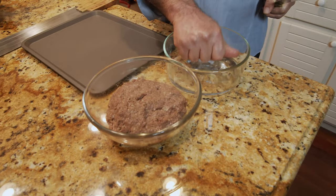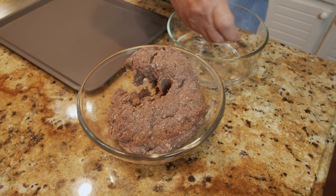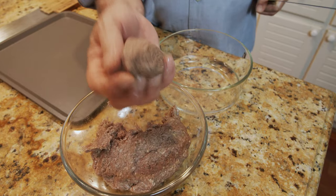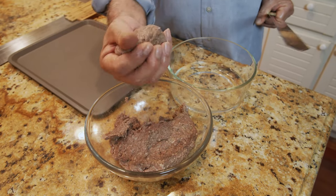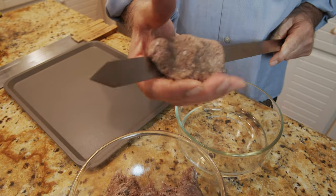If you do all those things, I guarantee you're going to have a perfect kebab kubide. Let me show you one more time. We already have the mix ready — you've already seen my video for how to make it. With your hand, take about 100 to 110 grams. If you're not sure, take a little less, because a lighter portion is going to stick better.